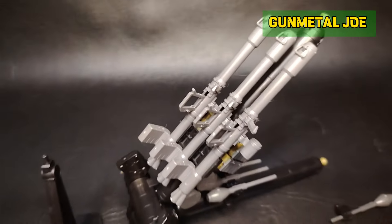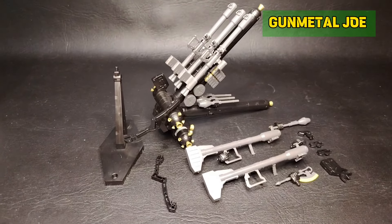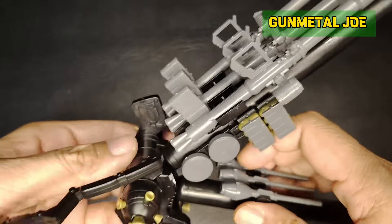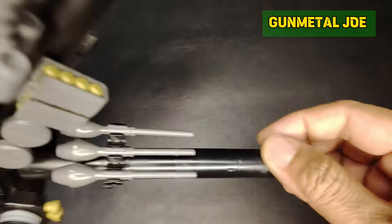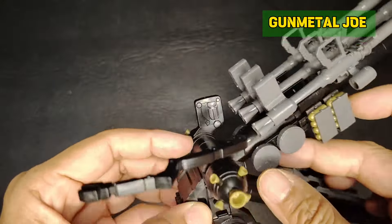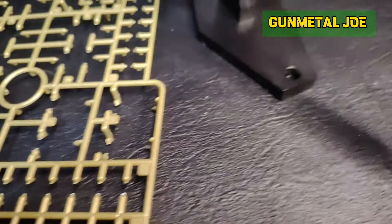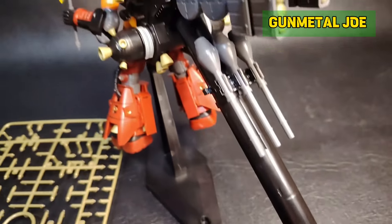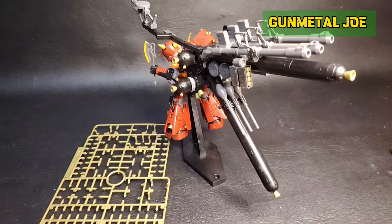This kit has insane accessories — look at that weapon set that this model kit comes with. Just be careful handling these accessories because sometimes they will easily pop out. As you can notice, there are actual seam lines on this bazooka, and the thrusters really pop out easily, so I'll deal with that during the actual build after painting.